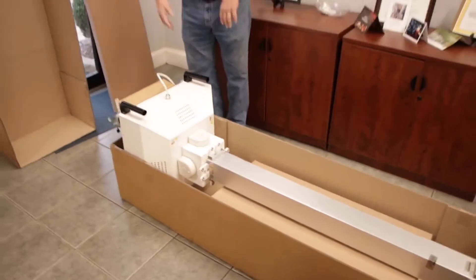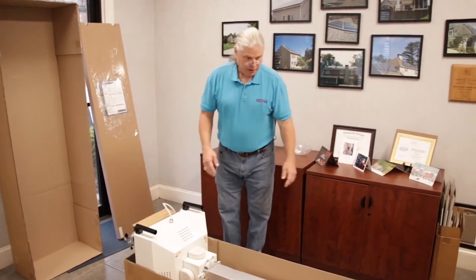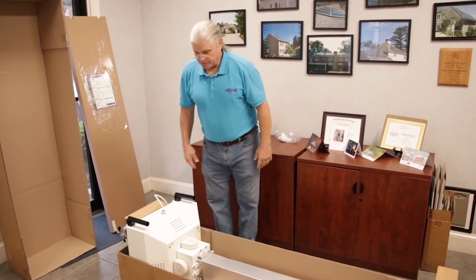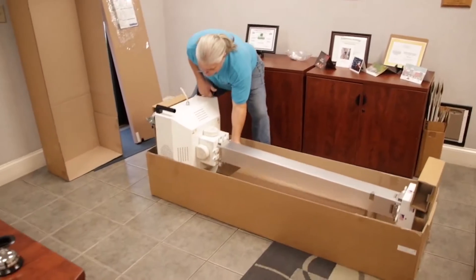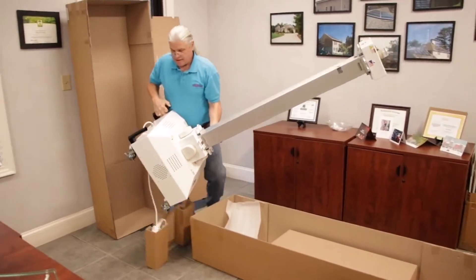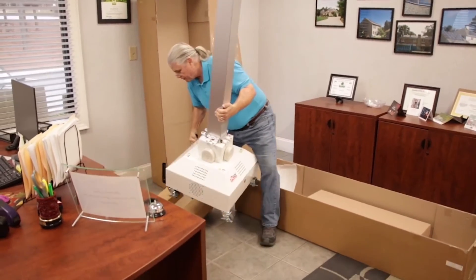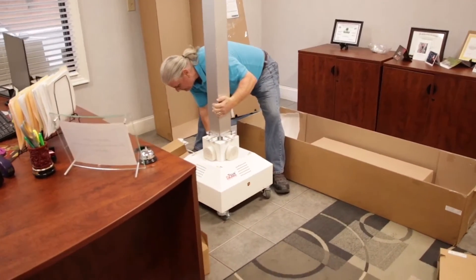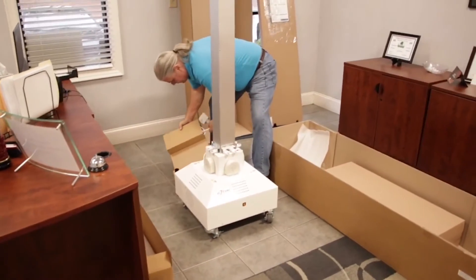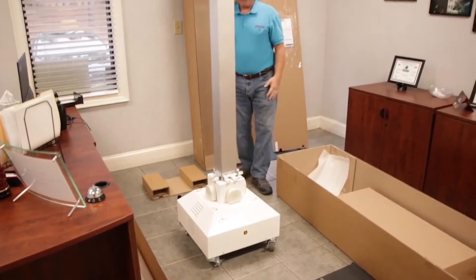Since I've been handling these, I can basically get it in and out of the box with a fair amount of ease. I'm ready to actually lift it out of the box — some of the cardboard may fall as I'm lifting, but that's okay. I'm going to place it on the floor on the casters. That's the power cord. So there is the unit.